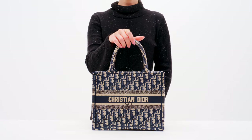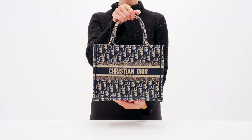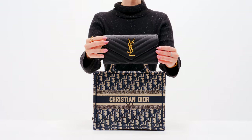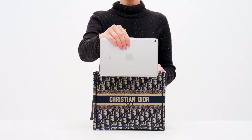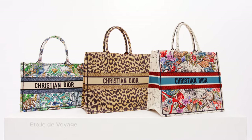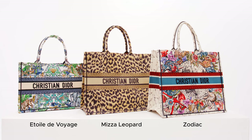Next is the small book tote. This one is so cute. The small size is the newer size that Dior added to their lineup. It's a great handheld model and can fit your essentials plus a water bottle or an iPad. Whether you prefer a classic pattern like this one, known as oblique, or something a little more unique, Dior offers both seasonal and classic patterns.